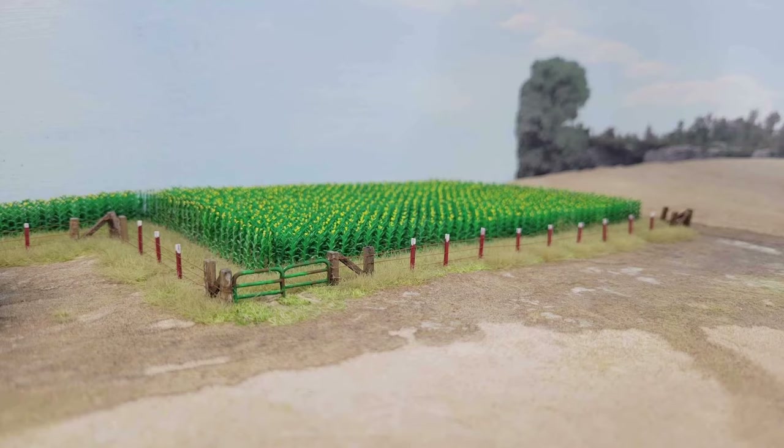Do you have open country scenery on your layout? If so, you probably need some fences. I'm building a fence for a farm scene on my layout, and I'm going to show you how I do it starting right now.